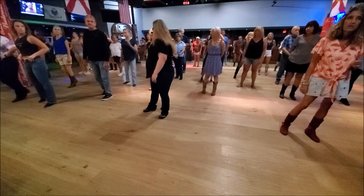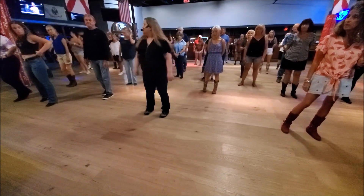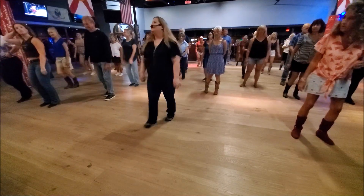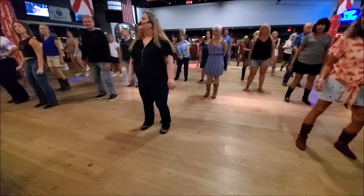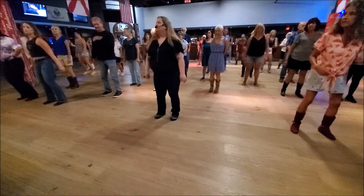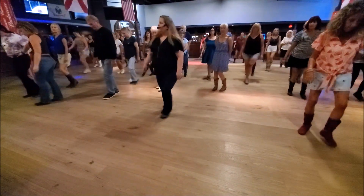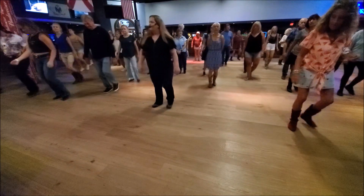And for a baby, one more time? Then this will be the shake it for. Five, six, seven, eight. One, two, shake, three, four, five, six, shake, seven, eight. Touch, front, side, sailor step. Front, side, sailor, step.